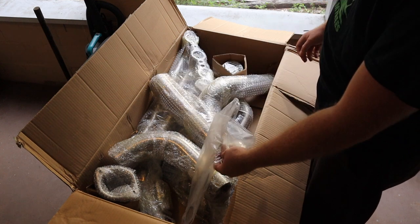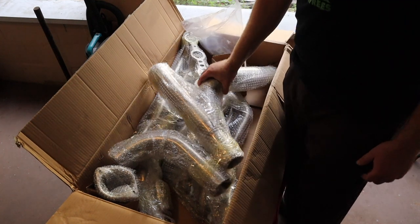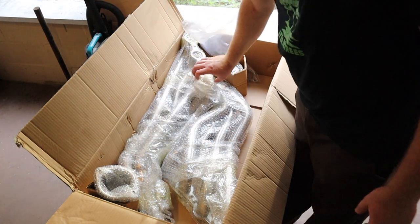This is everything that comes inside this header kit. I will have a link to this exact kit down in the description below. This is the catless Y-pipe section of it obviously, and let's take out one of these headers.